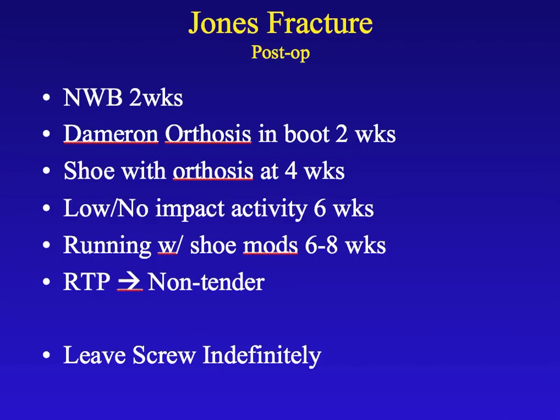This has been a synopsis of the Jones fracture. It's a very common fracture that we see. Many times they are treated surgically, but a lot of times they don't require it. This gives you a little outline of what it means when you hear that you have a Jones fracture. Thank you.